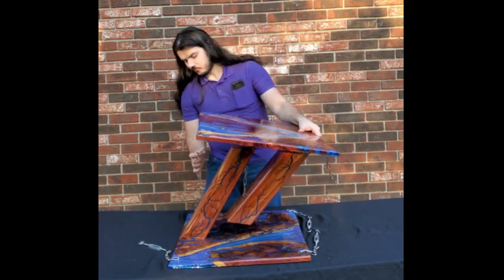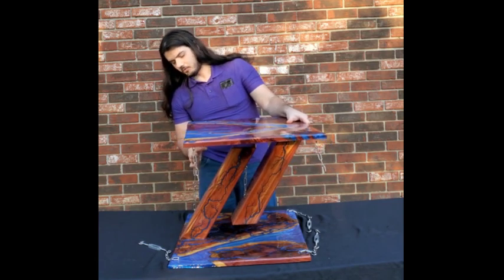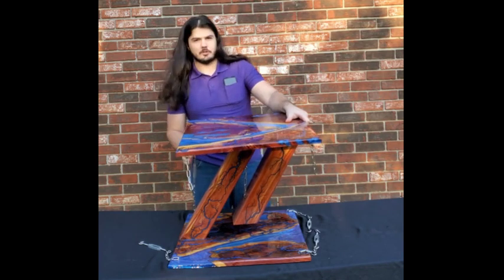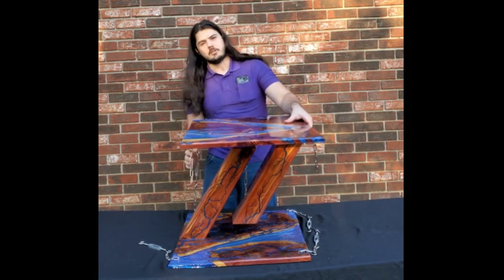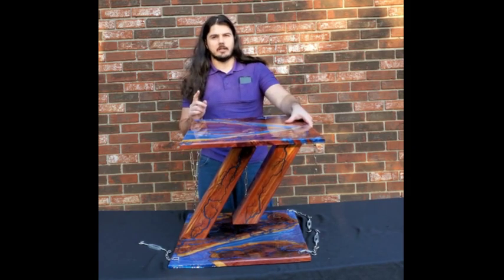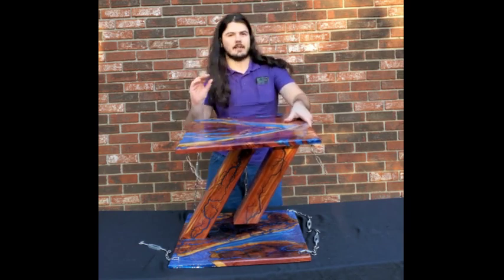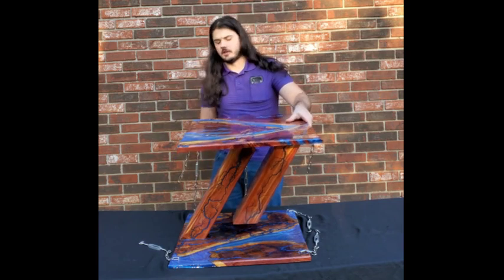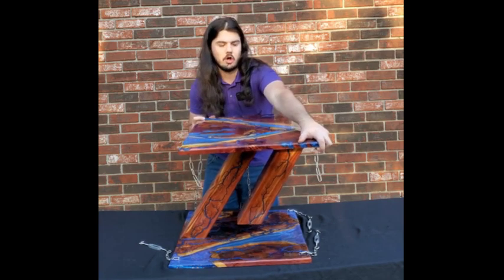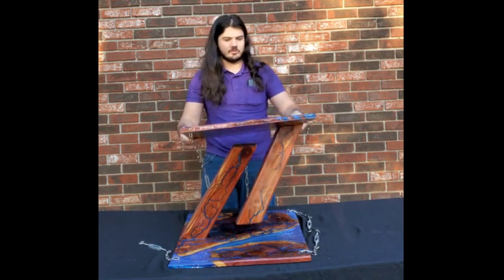So what this chain does is limit the number of directions the table can fall. By the time you get all four chains attached, that number is reduced all the way to zero so it will no longer fall. You can see with this one chain attached it stops it from falling in the direction opposite, because if it's trying to fall that way, this side is trying to lift up. So this chain keeps it from lifting up and therefore from going in that direction at all. However, the other three directions it's still free to go.